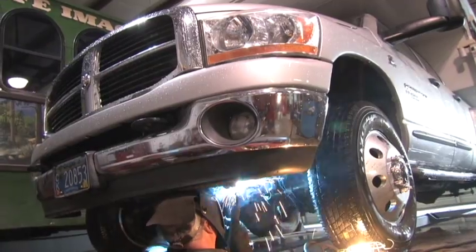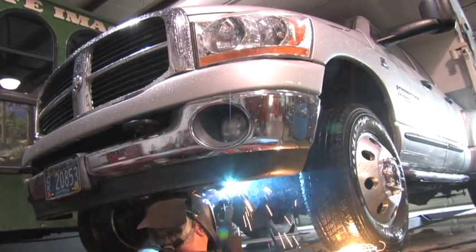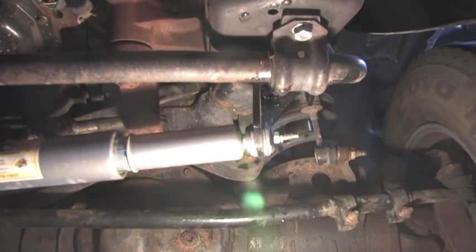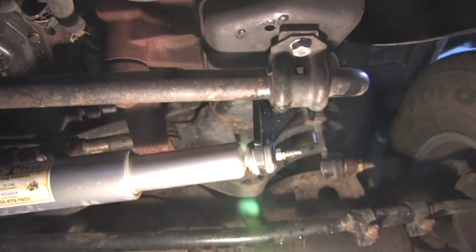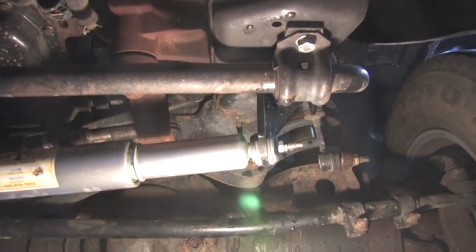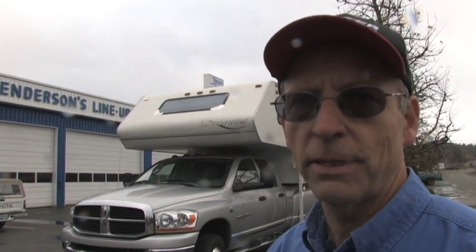So we figured out what the problem was. We redesigned and re-engineered the mounting bracket for the Safety Plus unit, and it took out that flex that was getting out of that, and that took care of the problem. Safety Plus was doing the job it was designed to do, and we got Rob back in here and did that on this Dodge today. I'm really glad that we were able to eliminate that little bit of movement that was going on in that mounting bracket.